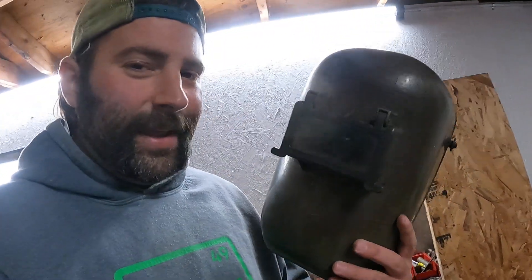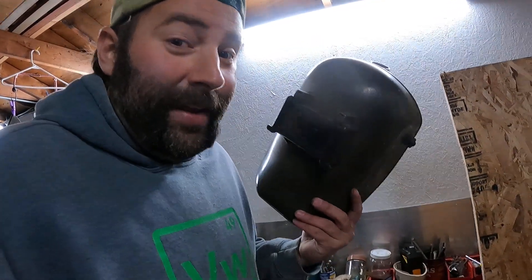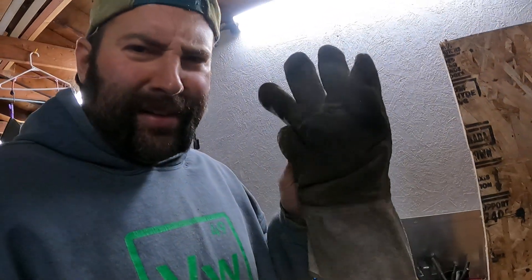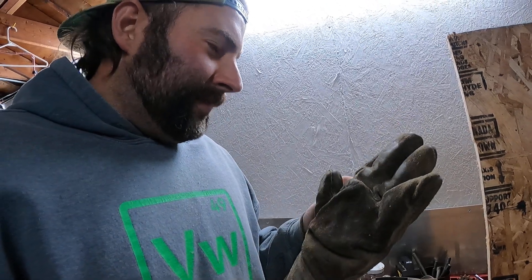Going through the equipment here: you've got a welding helmet, and I'm assuming you keep the weld away from you. You've got the little hat so you don't get weld in your hair, and then gloves — big thick gloves. It's all stuff they say you need.